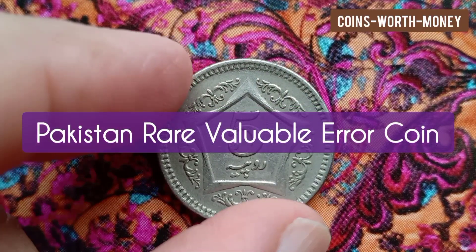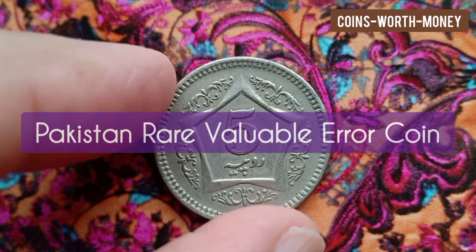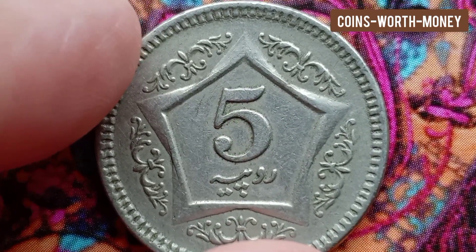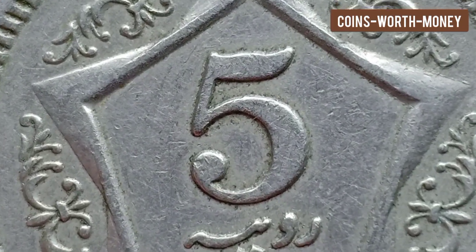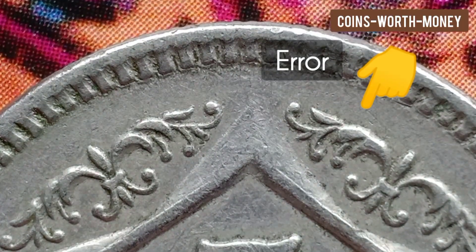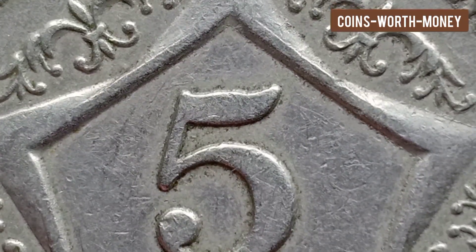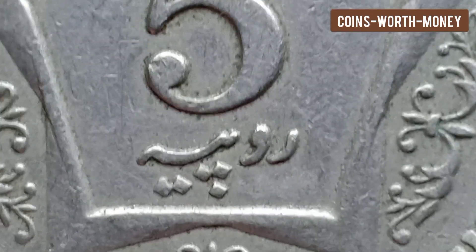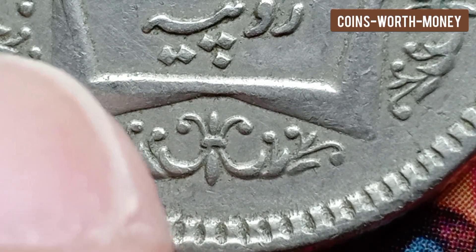Welcome back. Today I will tell you about a rare error coin from Pakistan — it is very valuable. This coin was issued by the Islamic Republic of Pakistan. It was a standard circulation coin issued in the year 2004. The value is 5 Pakistani rupees. The composition is copper and nickel, and the weight of the coin is 6.5 grams.